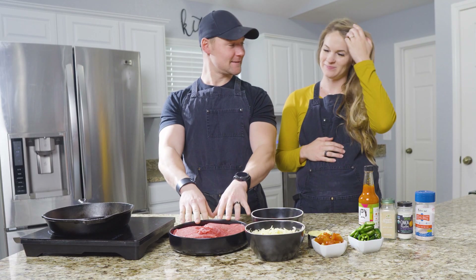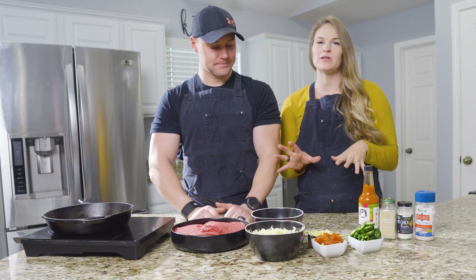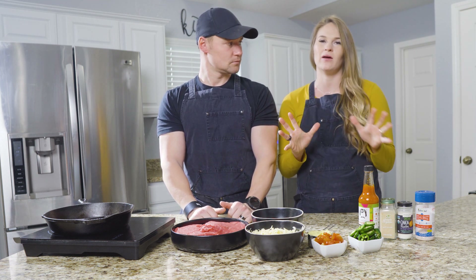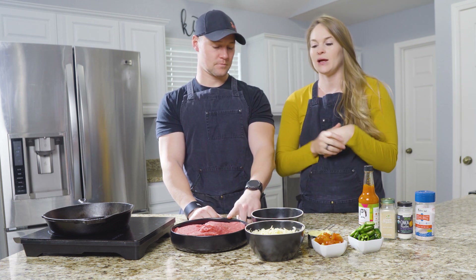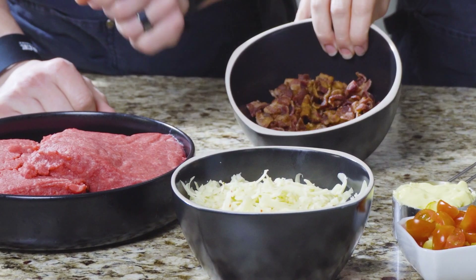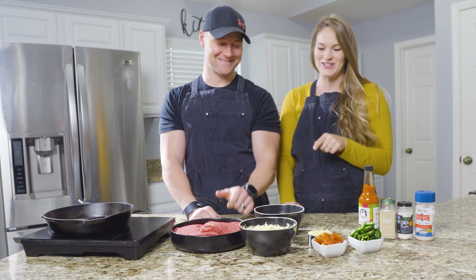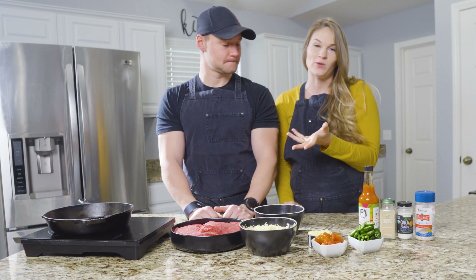We've got some 90/10 ground beef. The reason we usually do recipes with 80/20, but I chose 90/10 because it's going to go in a casserole — you don't want a ton of juices just overflowing in there. So 90/10, two pounds of that. One pound of bacon, which I already pre-cooked and crumbled up. Two cups of cheese — I chose pepper jack because we're going spicy.